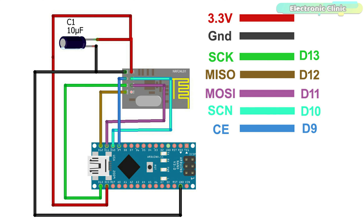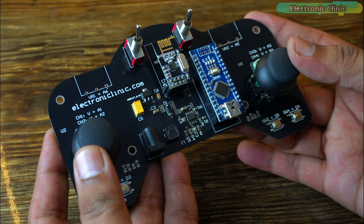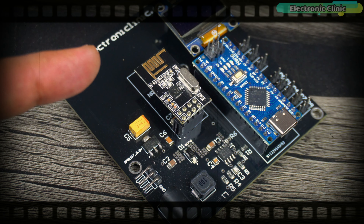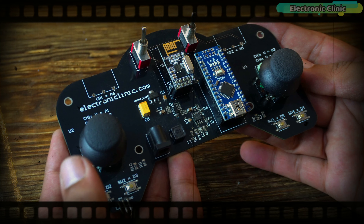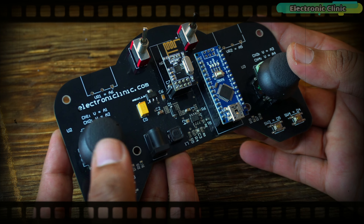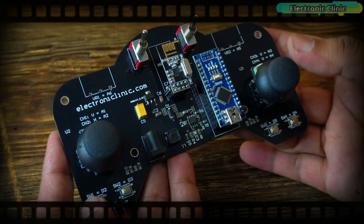Additionally, if you want to establish two-way communication between your RC plane or RC car and robots, you can watch my previous video. In that video I discussed the technical specifications of the NRF24L01 transceiver module, its pinout, how to use different baud rates, how to secure communication, and many other things. I highly recommend you watch that video — the link is given in the description below.